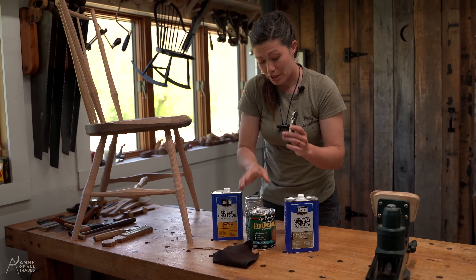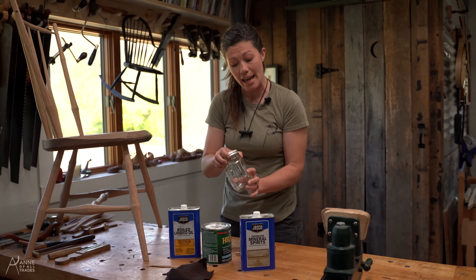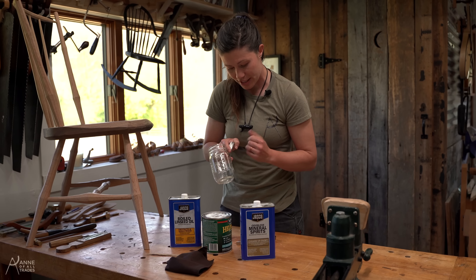We're going to use it currently to open all the containers. We are going to mix and store the furniture finish in a mason jar because they have an airtight seal and also because they have these handy dandy measuring marks on the side of them.